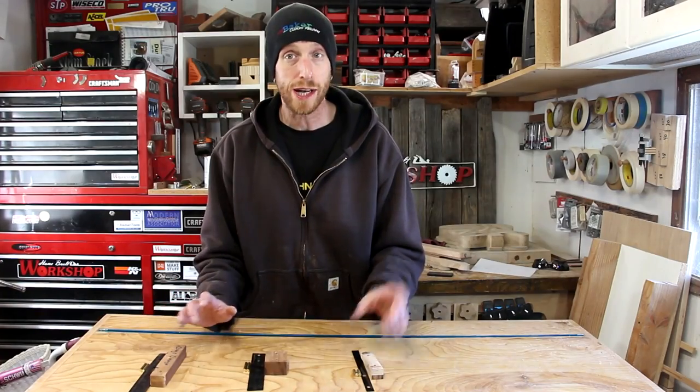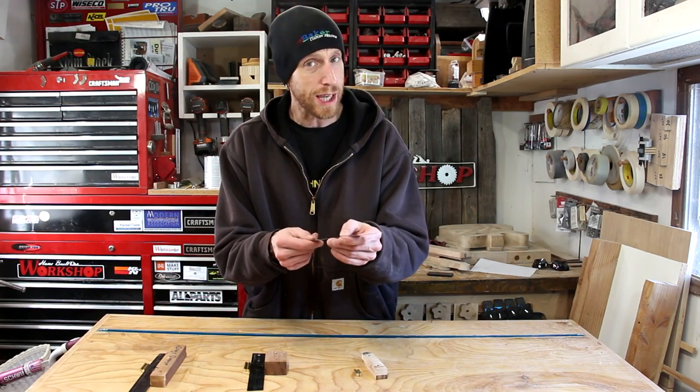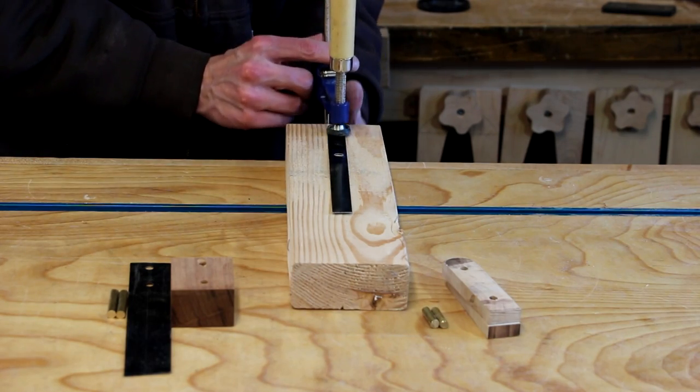Now I have the pieces ready for all three of these. The last thing I want to do is shine up this metal. There's some kind of coating on it — I'm not sure what it is — but I want to take it down to bare metal. I'm just going to clamp it in place and sand it down.